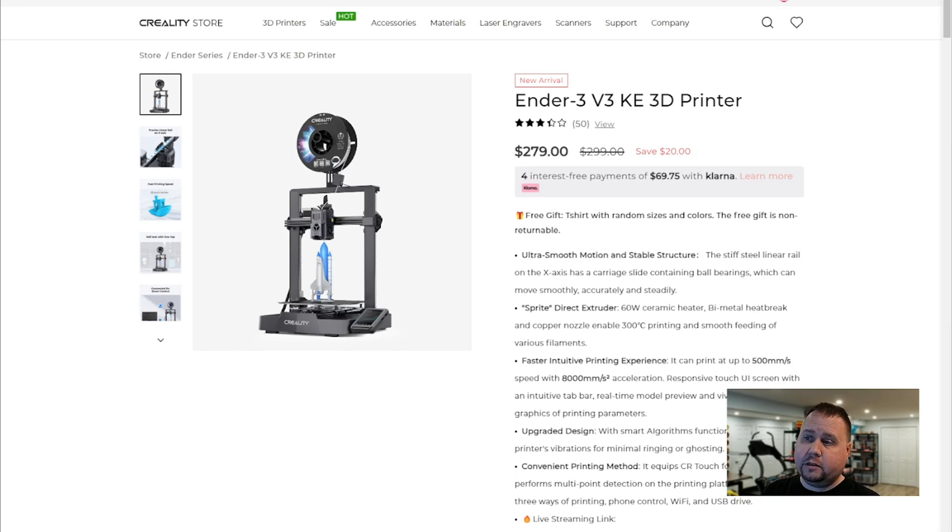First off, let's go over the specs — what this printer actually gives you for the money. And just to let you know, the money is cheap. It is $279 on sale right now, normal price $299. And the value you get with this is incredible.